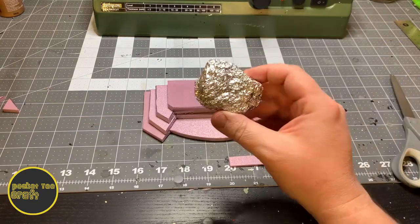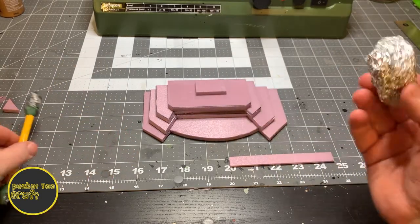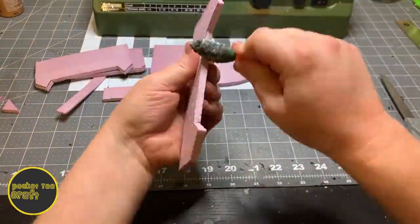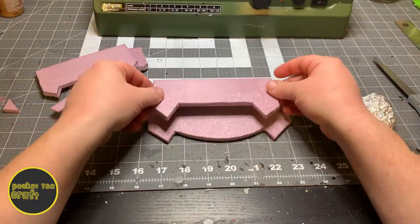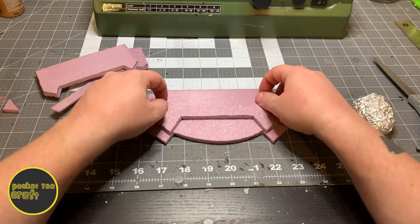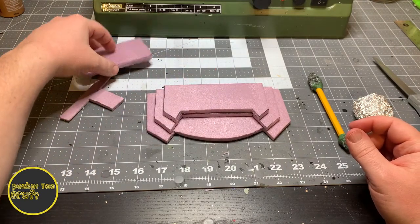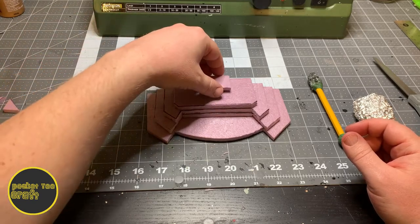Then we'll start texturing. I'm a big fan of tin foil combined with my poor version of Tabletop Witchcraft's texturing tool. Just make sure you hit all the edges. I didn't texture most of the top portion of these lower levels, because they'll just get covered up. And then we'll dry fit everything.